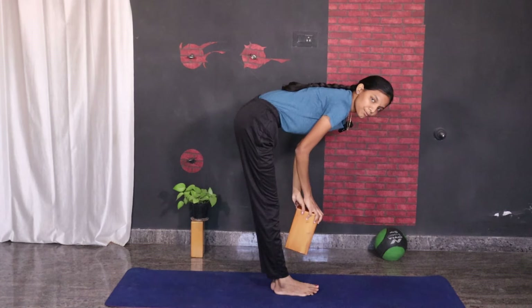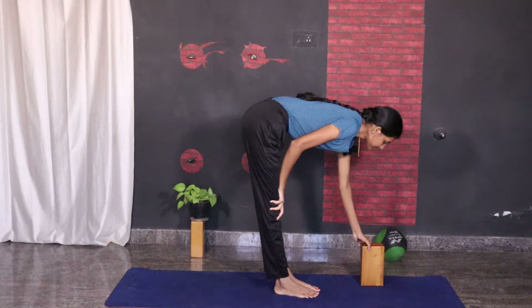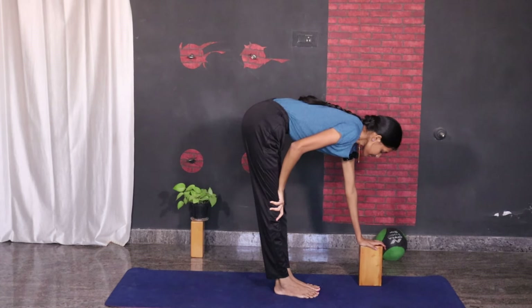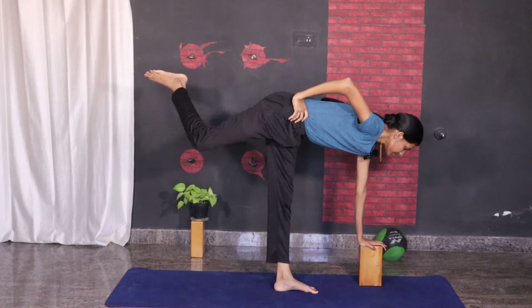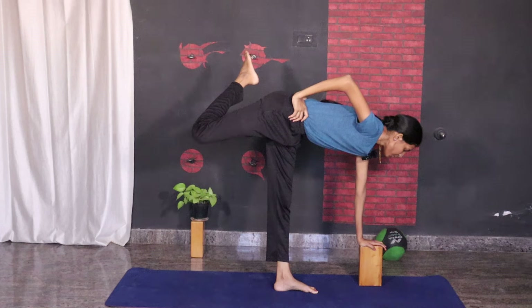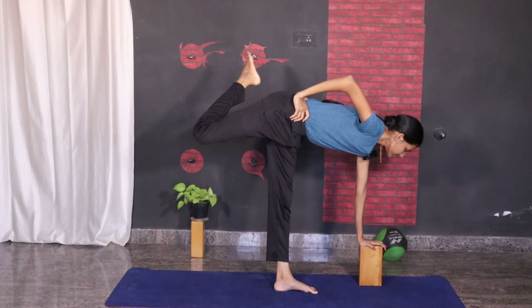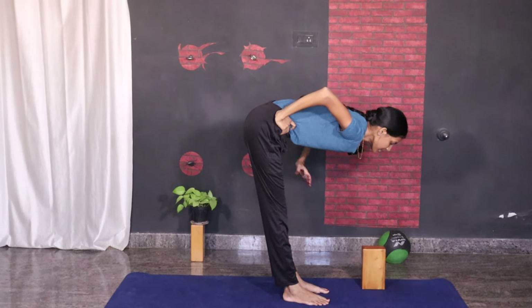Now let us try to bend over one leg and balance. Just bend over one leg and maintain your balance. Focus on one point in front of you and balance. Now slowly release and come up and relax.